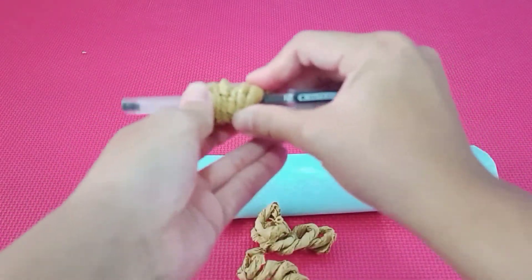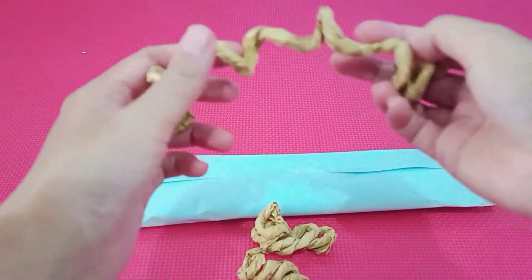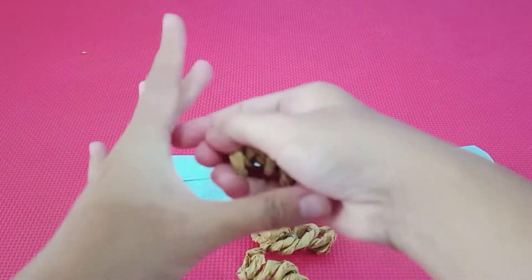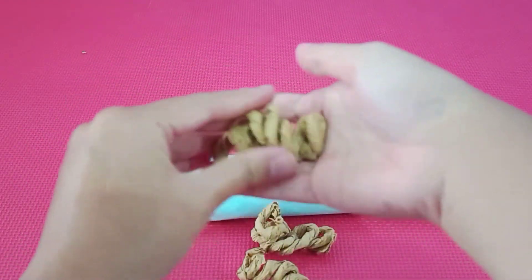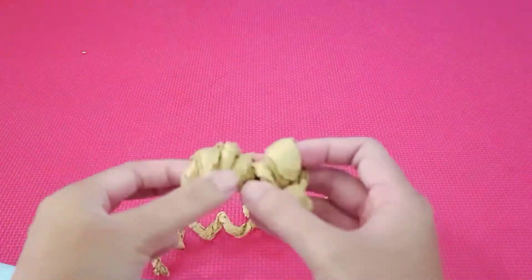Let's make three. Kita buat tiga ya. Kalau panjang seperti ini, kita jadikan satu lagi. And then let's press — ditekan yang kuat. Mommy or daddy can help you. Nanti boleh dibantuin mama atau papa. (Make three of these coils. If it's long like this, combine it. Press it down hard — mommy or daddy can help you.)